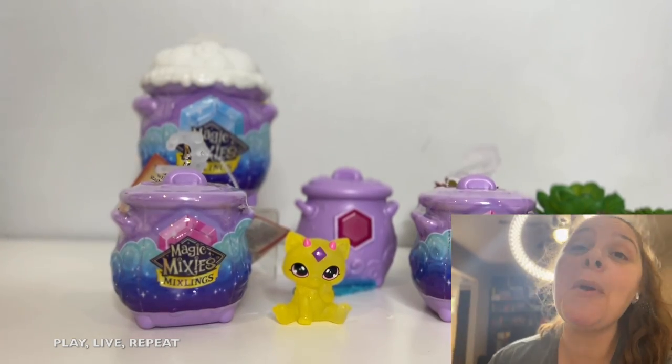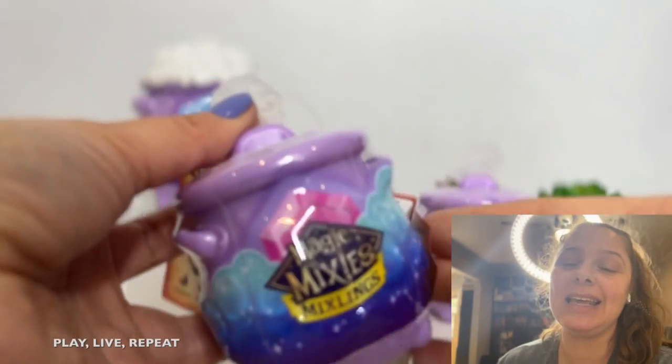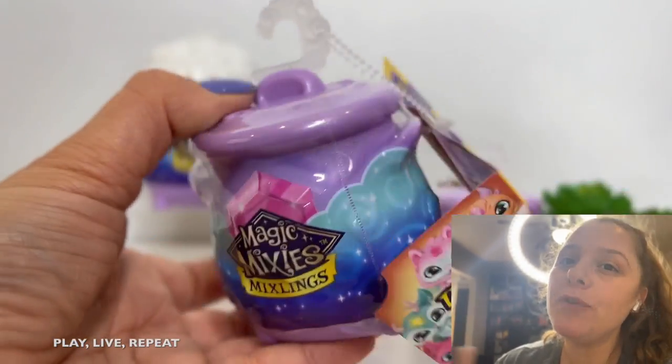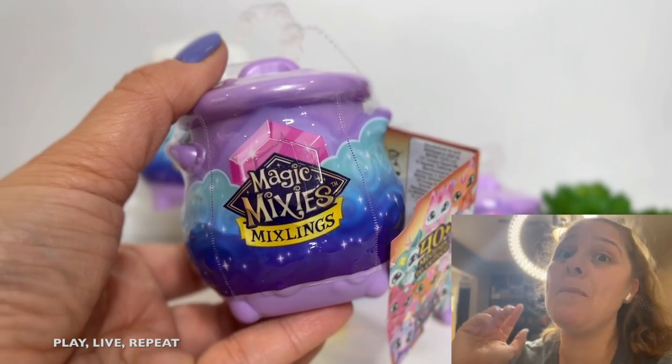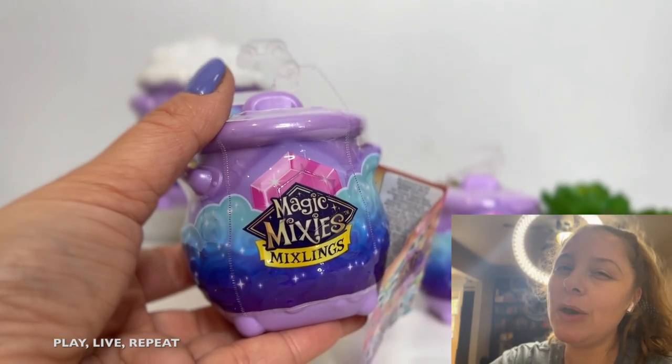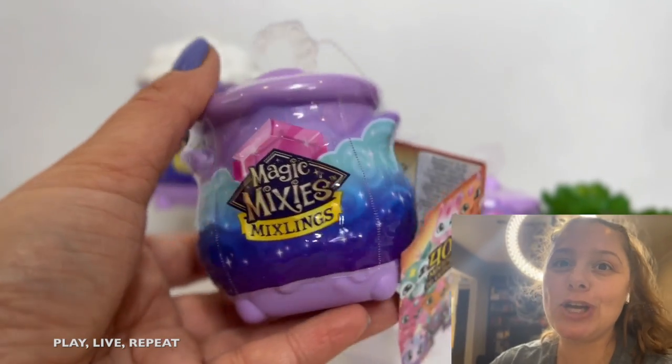Hi everyone, it's Tiffany. Welcome back to my channel. Today we're going to be unboxing brand new Magic Mixies Mixlings. These are actually by Moose Toys, so thank you so much to Moose for sending these over to us for free. This is a major sneak peek, so you've gotta watch this whole entire video. Give this video a thumbs up and please subscribe to my YouTube channel. So let's get started.